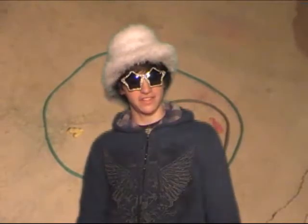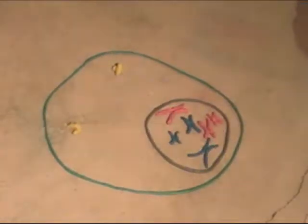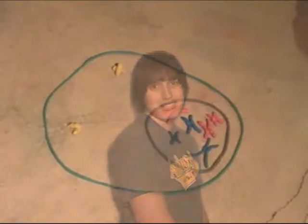Here, you saw the stringy, uncondensed DNA called chromatin condensing into chromosomes. Prior to cell division, the chromosomes replicate but remain connected at the centromere. These are called sister chromatids.